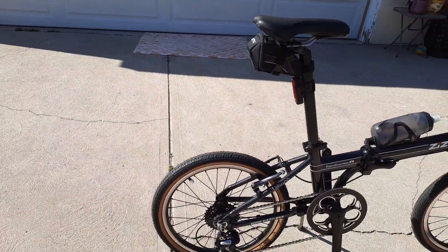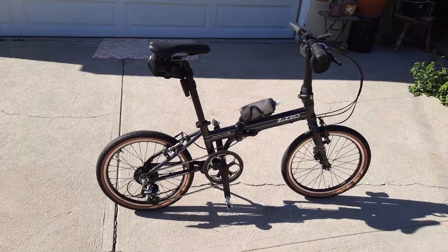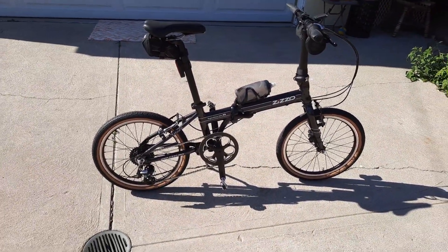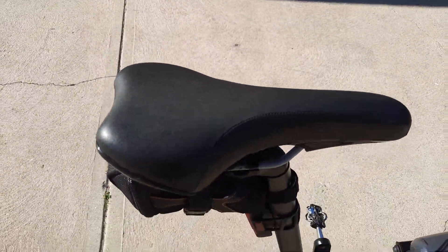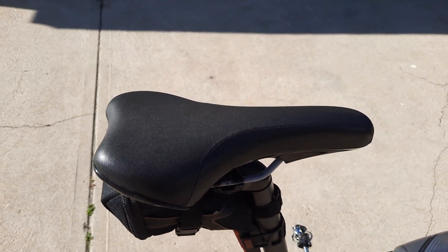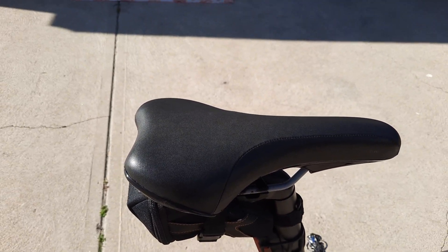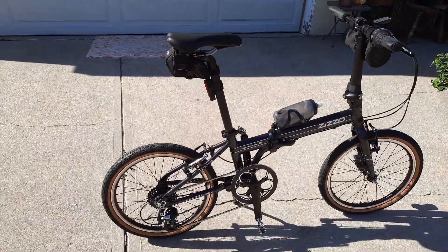It has beautiful GT tires on it — GT gum walls. And this bike has taken a beating. The saddle is a very old Fizik saddle from an old mount. I believe it was an old Cannondale, like an M200 or M300, way back in the day — I think it was like '89 or '90.